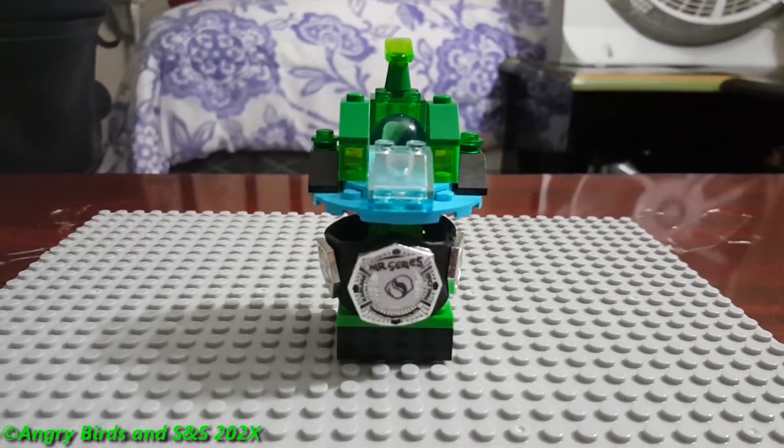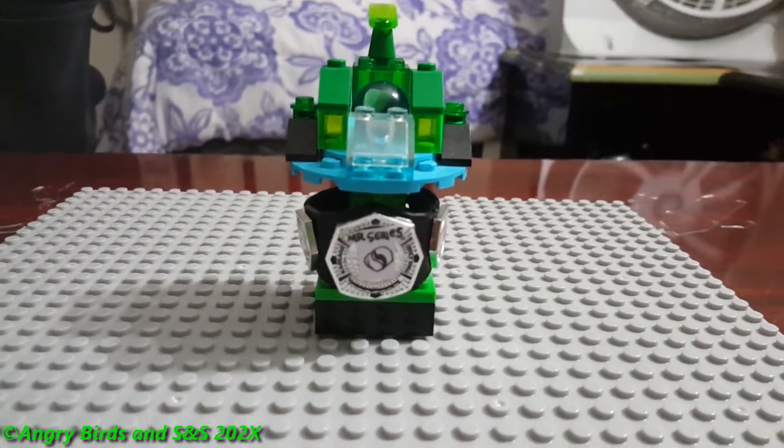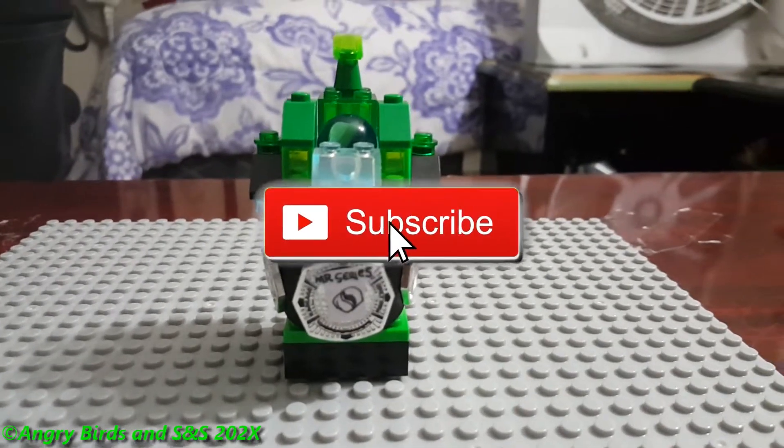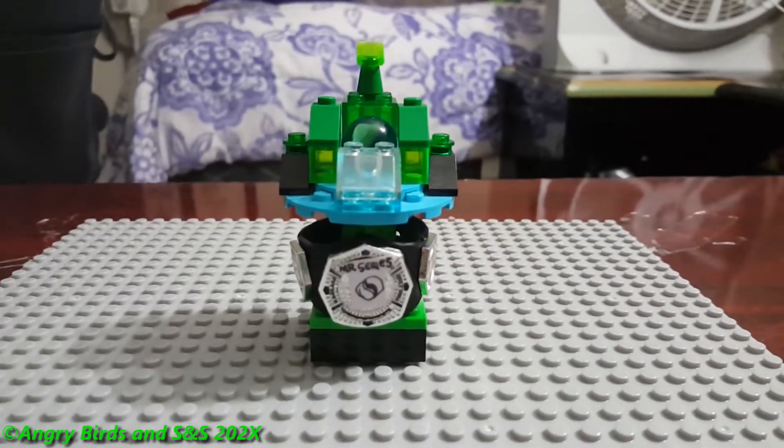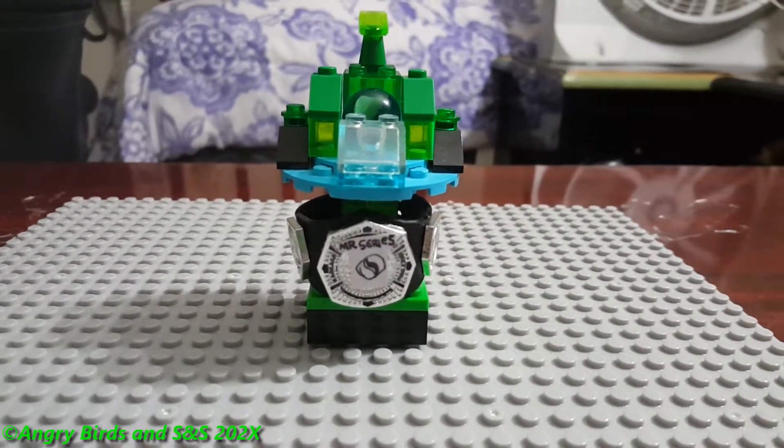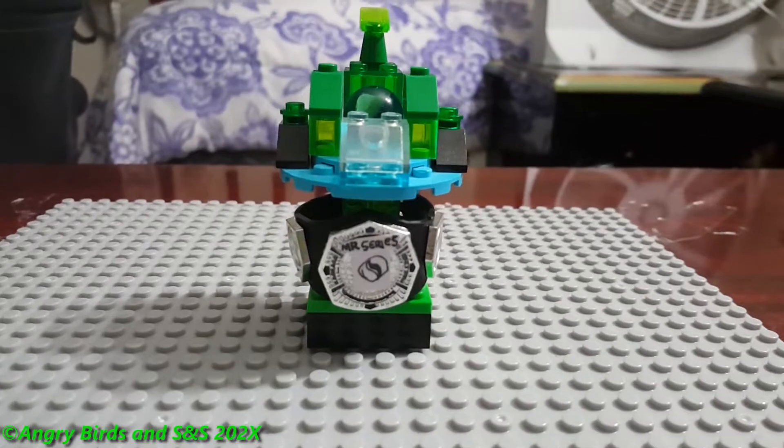That's going to be pretty much it for this episode. Thank you for watching — comment, like, and subscribe, and enable the notification bell if you haven't already so you know when I upload, which I do every single week. I'll see you guys back in the next video — bye bye for now and have a good day!